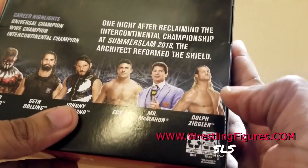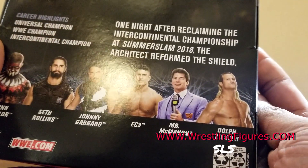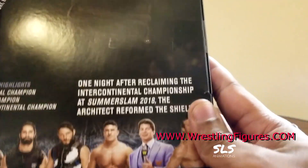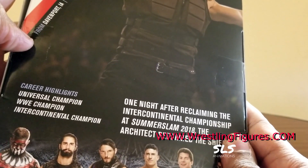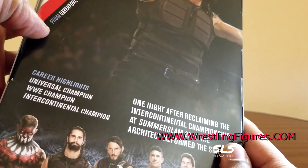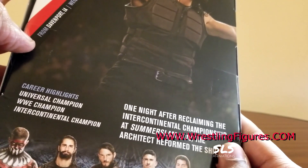Mr. McMahon and Dolph Ziggler - that Dolph Ziggler I've been waiting for for years, so that's gonna be a good one. Also the career highlights on the Seth Rollins figure: Universal Champion, WWE Champion, Intercontinental Champion.